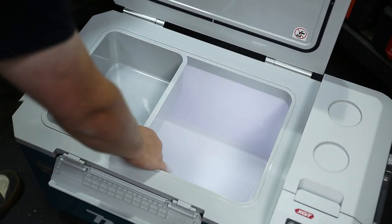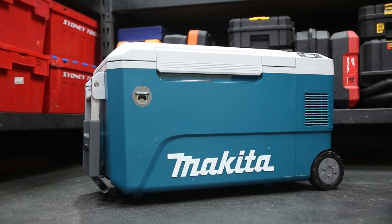She's big, some might even say huge. This is the new 50 litre cooler and warmer from Makita.